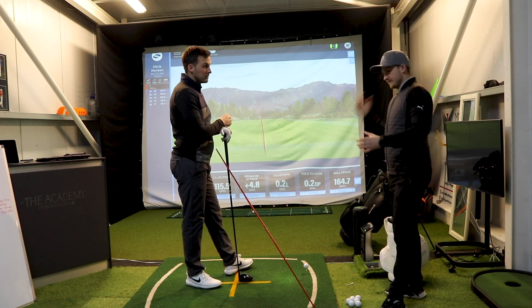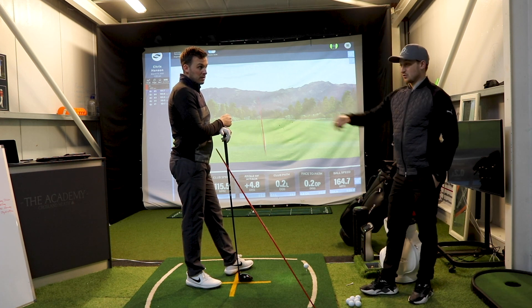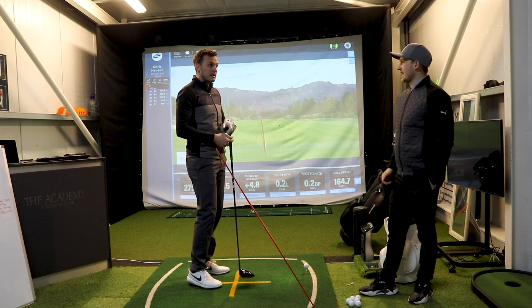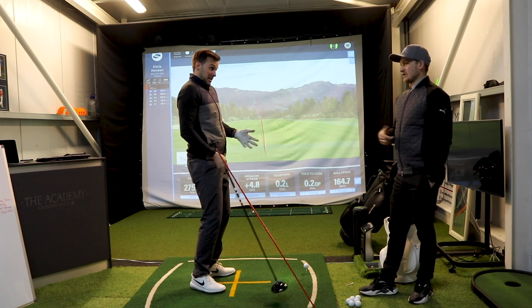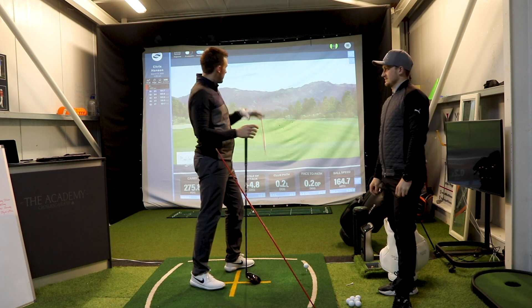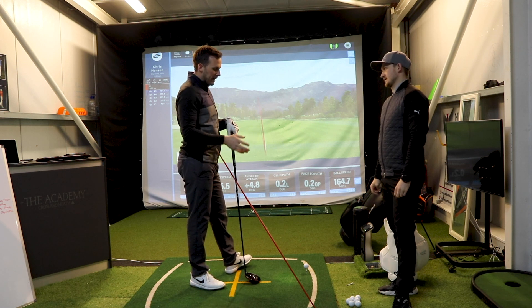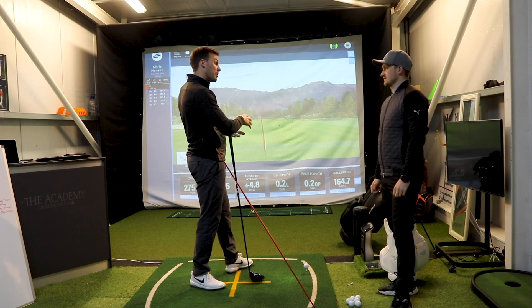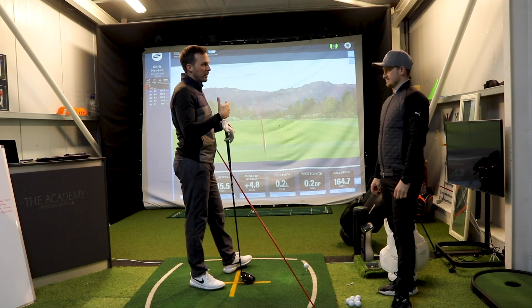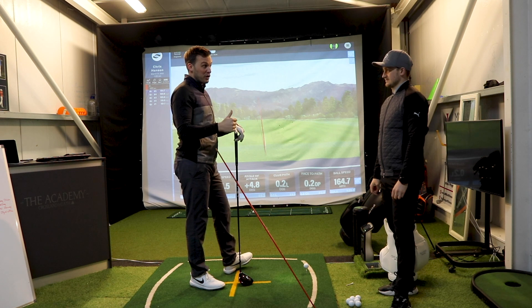I've said this for a while — if someone came to me with a slice, I'd get them to hit some iron shots and say, okay, we need to hook it around that tree. Straight away they'd be like, oh, I'll have to do that differently — and they'd hook it right round. Well, it's the same thing, but the key is having the trust to take that movement to the golf course. That's why having a performance element matters — I had a guy who changed his numbers really well, put him into a test and he scored zero out of five in a closed environment doing a very simple test. So how is he expected to go on the golf course and do it?